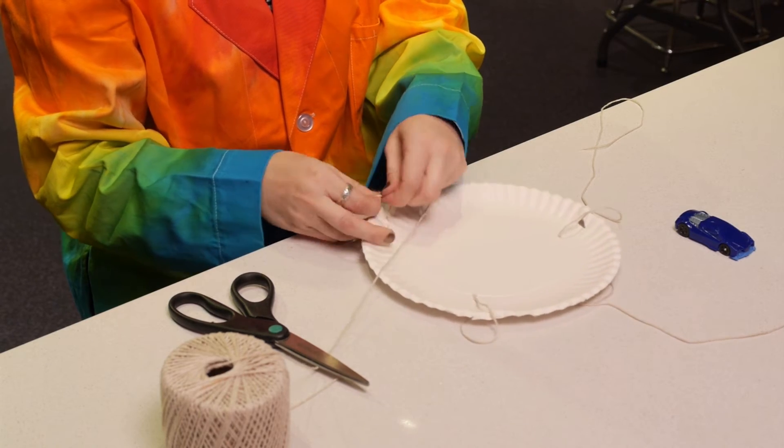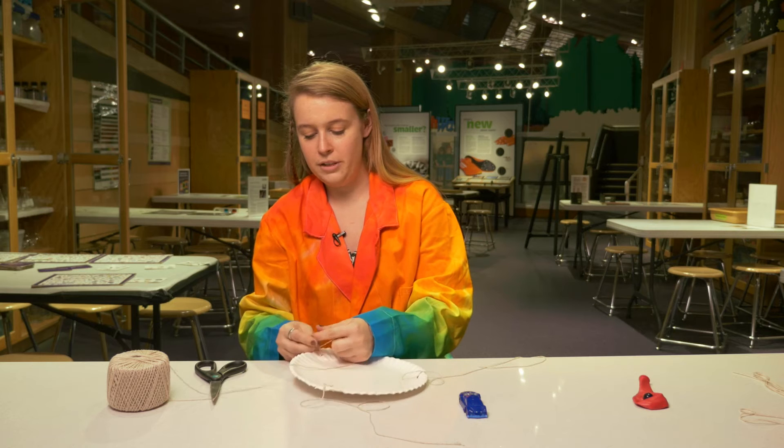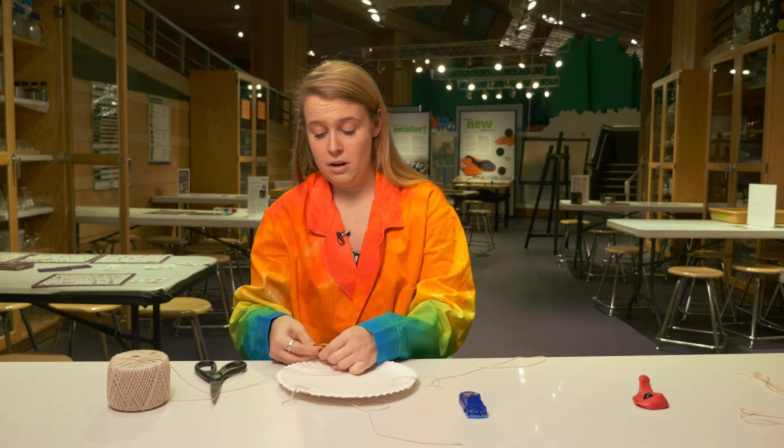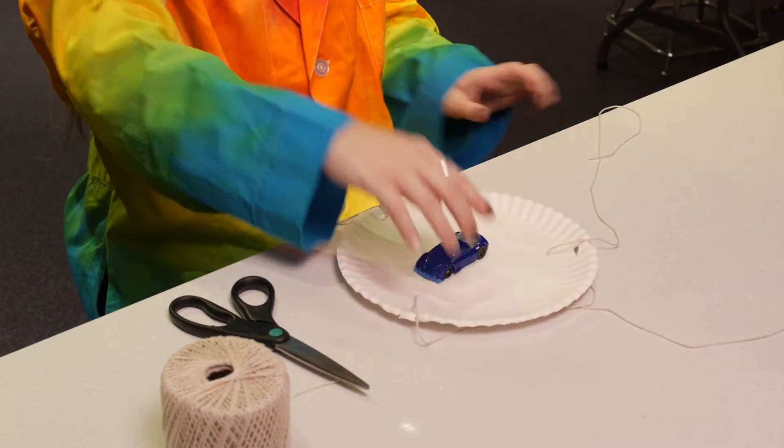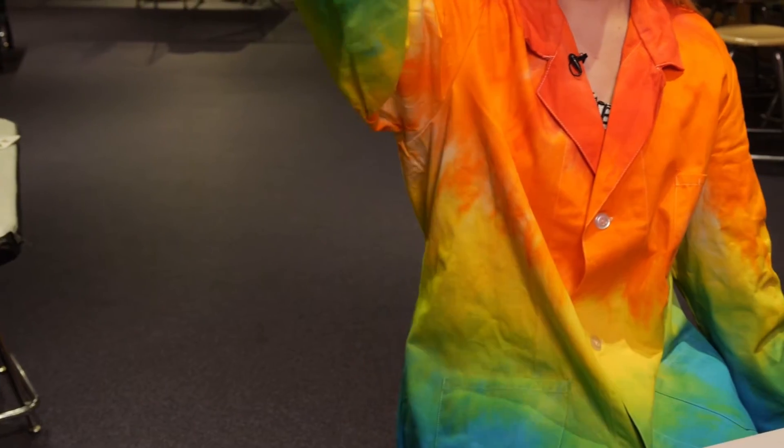What I'm gonna do is take that little toy car, put it in the middle of my plate, and then I'm gonna try and swing it around in a complete circle without flying my car off. So I'm gonna stick it right in the middle and start swinging just a little bit — and here we go.